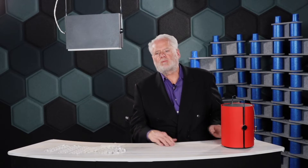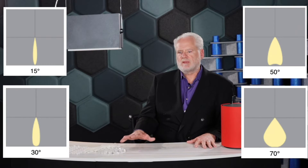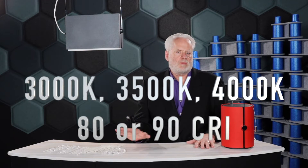With these products we have four different distributions: 15, 30, 50, and 70 degrees. Color temperature selections are 3,000, 3,500, and 4,000K.